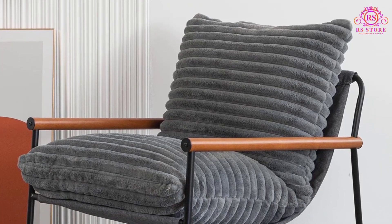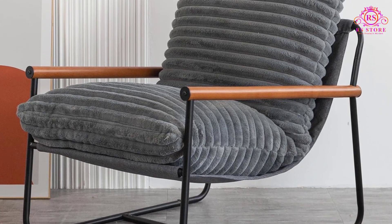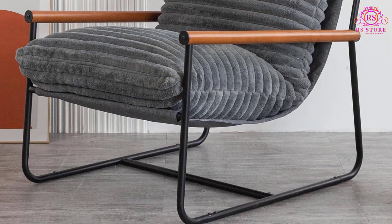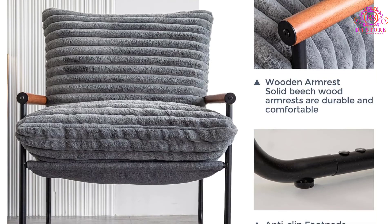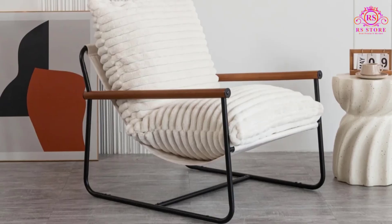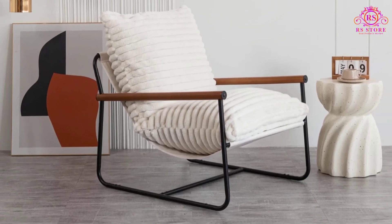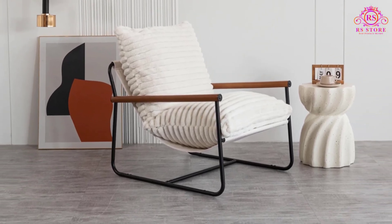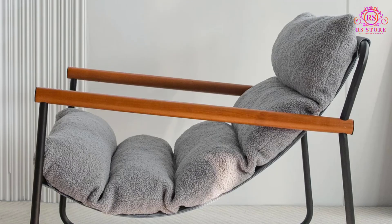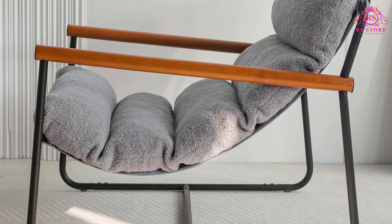The Maxio Sherpa Armchair is a delightful addition to any living space, offering a blend of comfort, style, and durability. One of its standout features is the easy assembly process. With all necessary tools, screws, assembly instructions, and a comprehensive component list included, setting up this chair takes just 15-30 minutes. You can quickly enhance your living area with its refined allure.